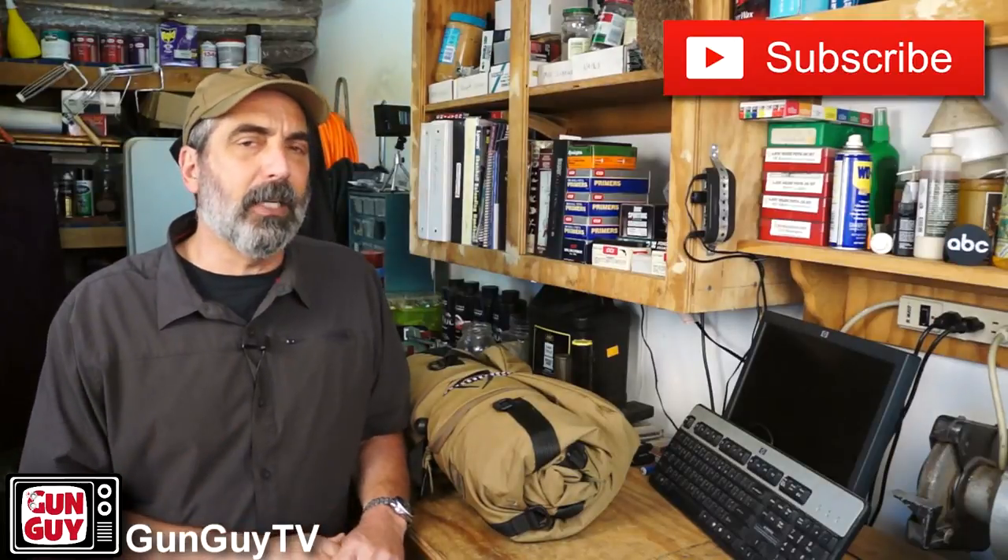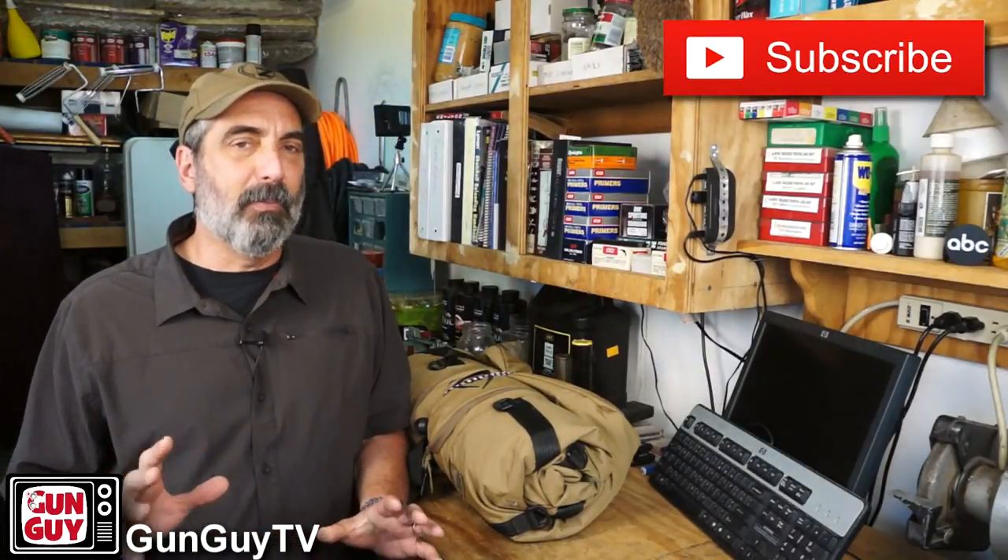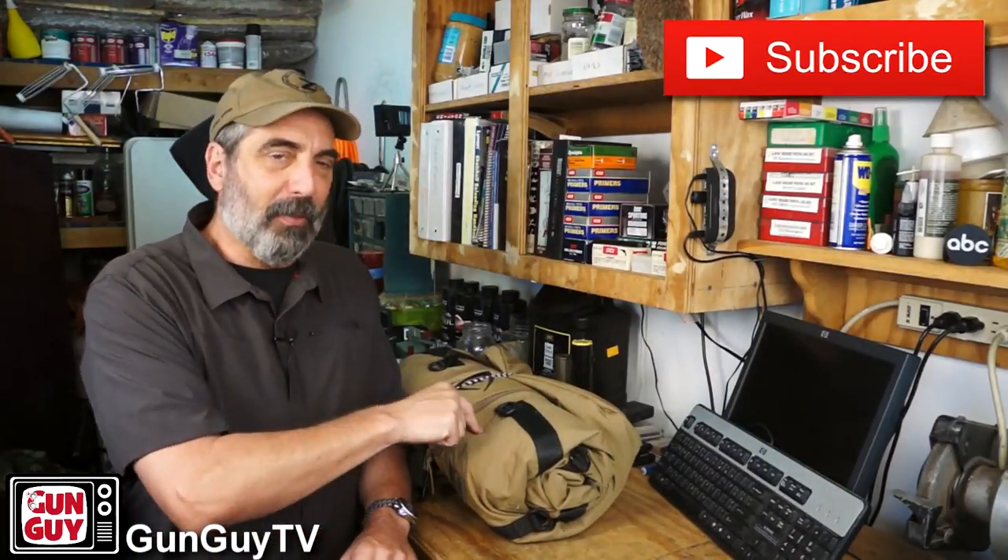Hi, this is Joel Persinger. I'm the Gun Guy. Thank you very much for watching my videos. I really deeply appreciate the fact that you do. People send me a lot of products to review, some of which you see on my channel, some of which you don't, because I only review the ones that really work well and the ones that I like and the ones I think you might like. Every once in a while though, somebody will send me a product that I'm just over the moon about, and this is one of them.